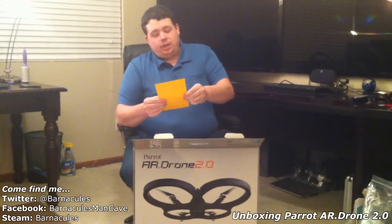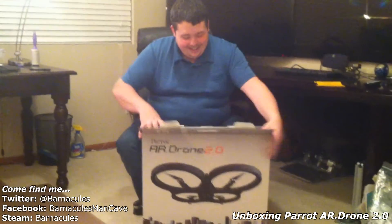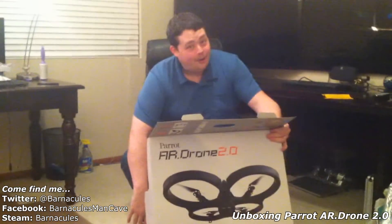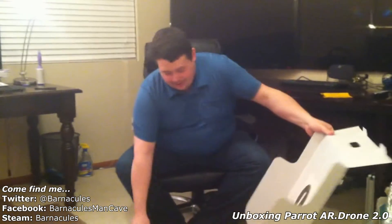All right, let's see what we got here. Please do not return an AR drone to retailer — seriously, those come in everything. Let me guess, did this come from Costco, Greg? No? You bought something that wasn't from Costco? I'm shocked.